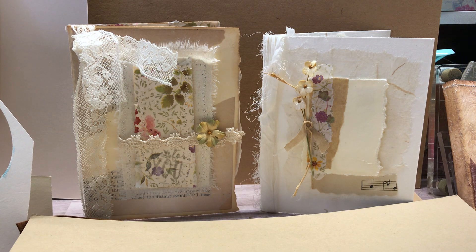Hi everyone, this is Vicki and I made some cards yesterday — just these two — and I sat at my desk and used what papers I had at my desk and came up with these.